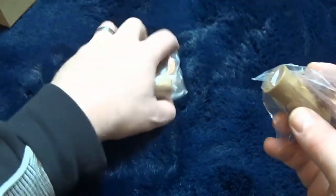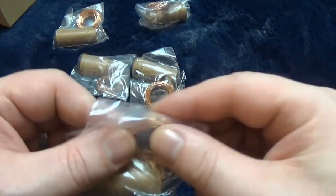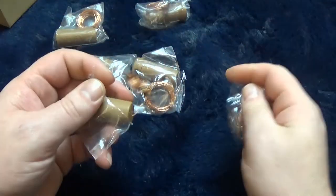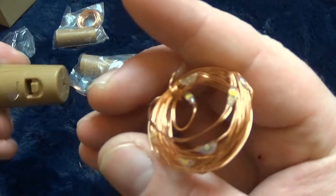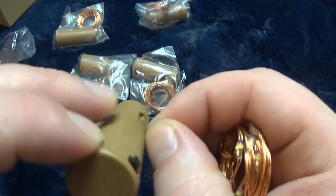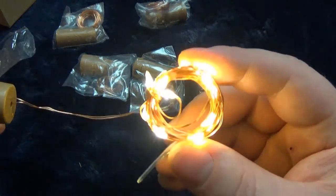I just wanted to show you them — not a particularly exciting video. I'm going to pull this plastic tab out, then when we switch them on, as you can see, all lit up.